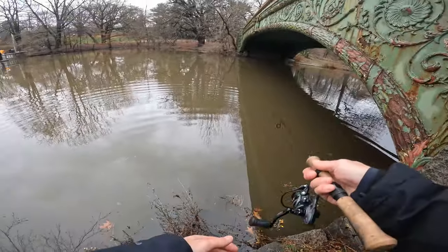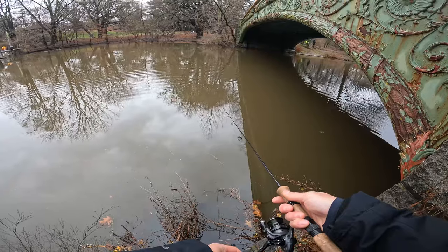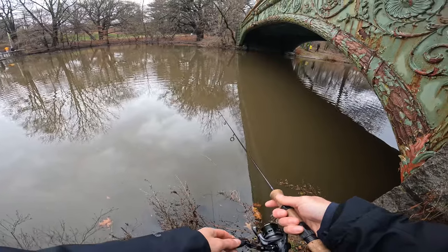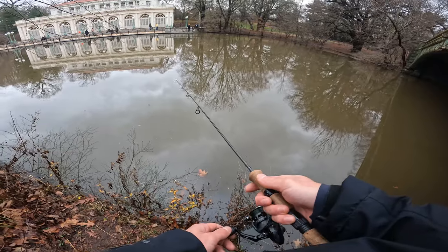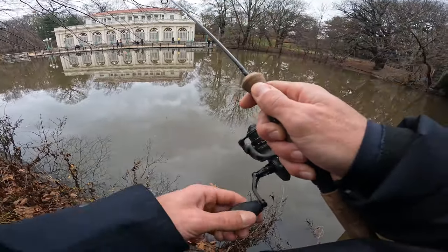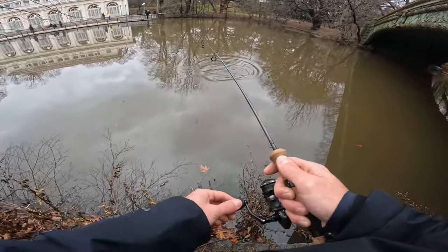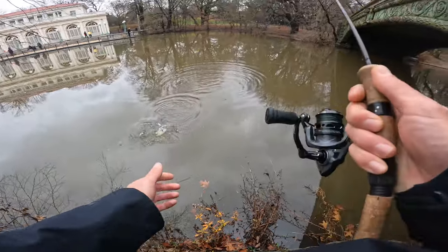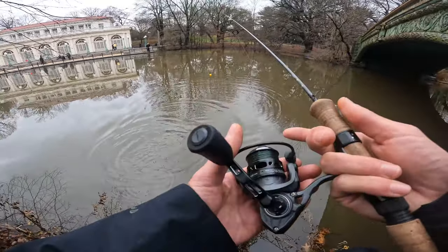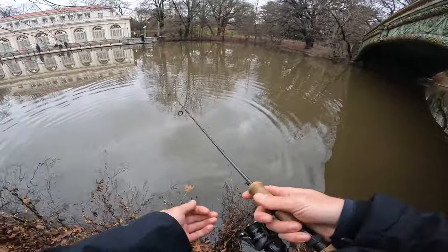Yeah, they're under the bridge. They're right on this shadow line, sitting in a school — probably waiting for corn. Got em. This is a big crappie, this is a real big crappie. Oh, he popped off. See how big that was? That was a big one. Onto the bridge.